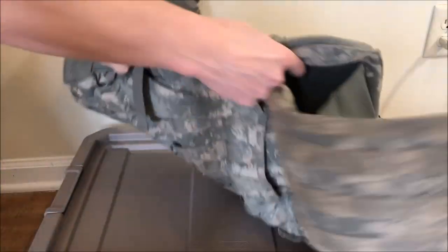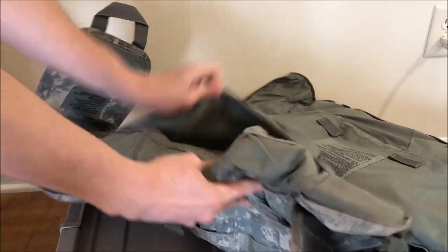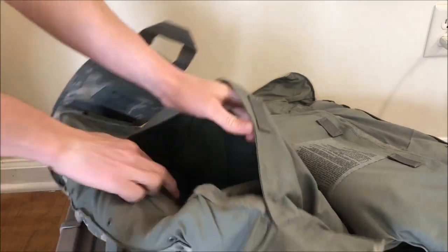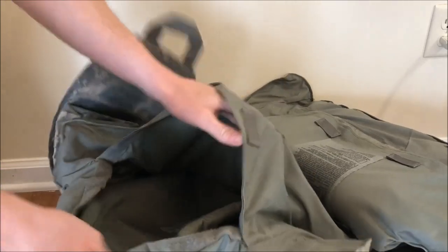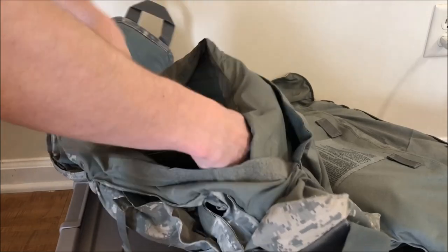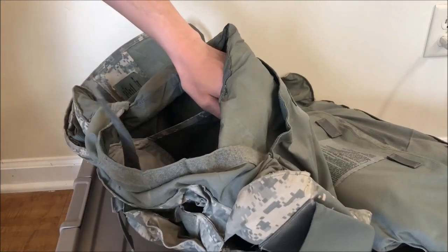The back is pretty much the same. You've got a compartment right there — open that up. The second compartment right there, just like on the front. And then the velcro strap right there with the compartment right there.